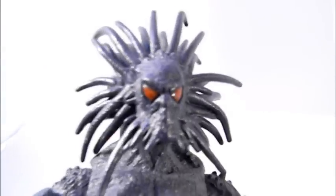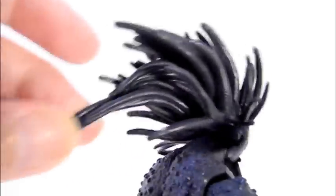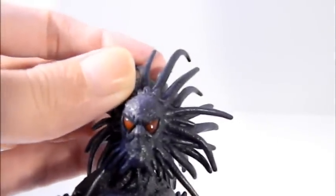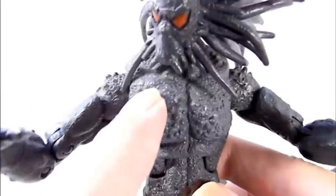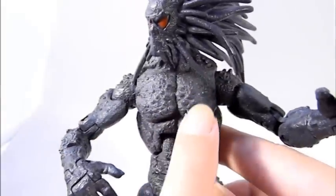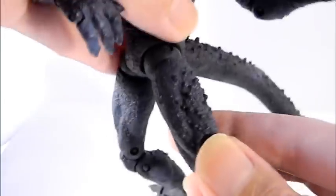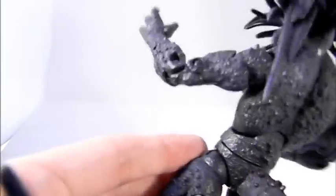Looking at the details first: he has red eyes, no nose or mouth, and all of these unique sculpt details on the hair — whatever it is, it's all unique. He has skin that looks like boils — that's the best way to describe it — a boil-like texture all over. You can see it on the tail as well. Even though his costume is just one solid color, the sculpt detail is impressive.